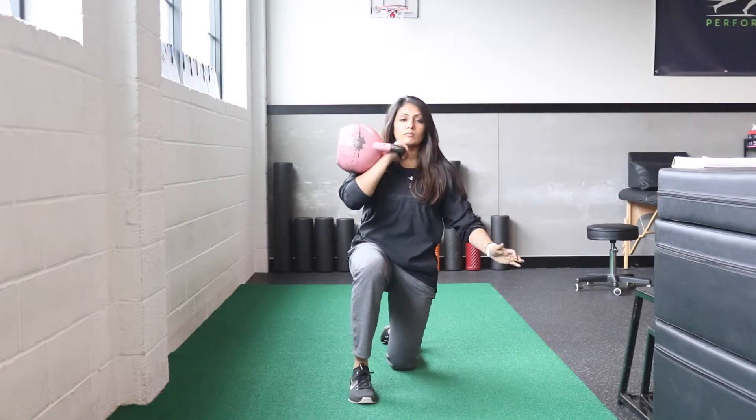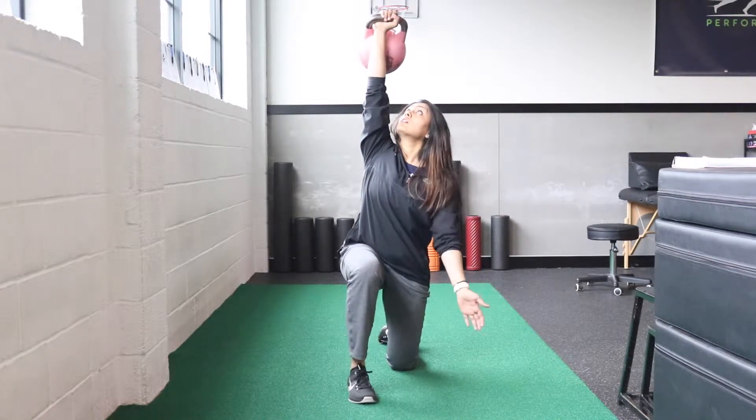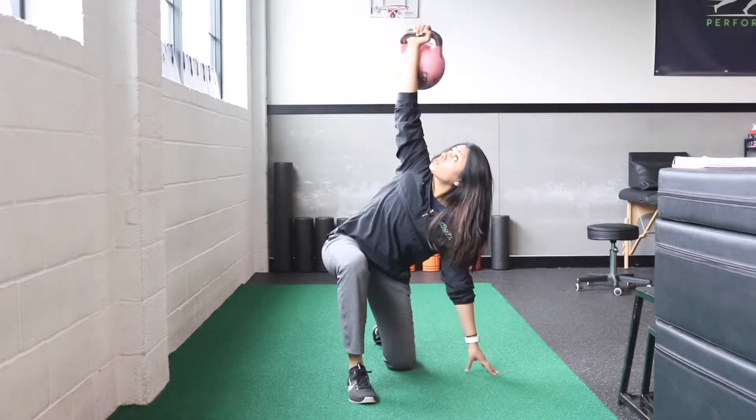This exercise is called a half kneeling windmill. Start off with a half kneeling position with a kettlebell overhead, and make sure to keep this kettlebell in the same spot the entire time.